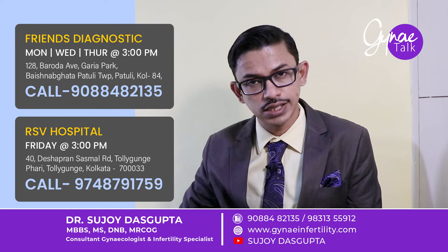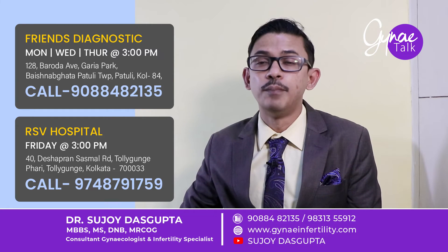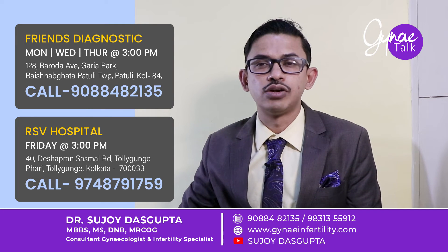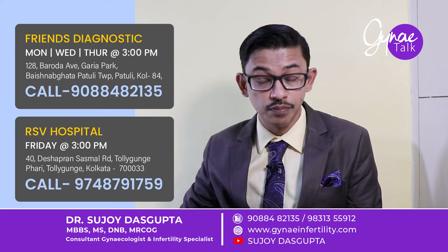You don't need to take rest for a long period of time. You can join the office from the next day, but you need to avoid cycling, biking, and swimming for one week. We advise men to use tight underwear for one week. It is not a big operation and there is very minimum risk.